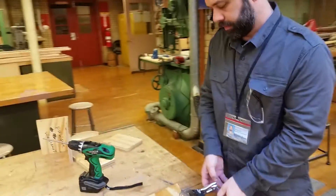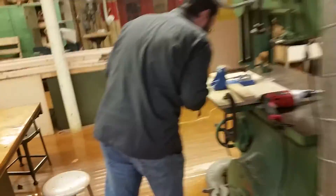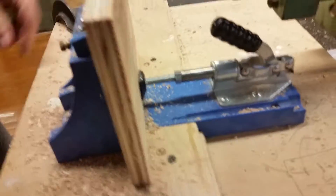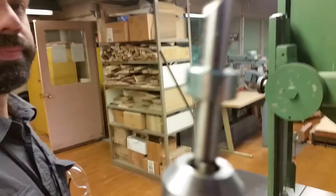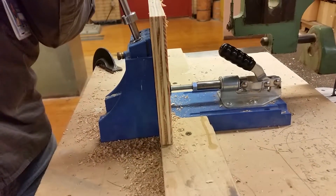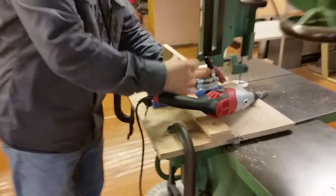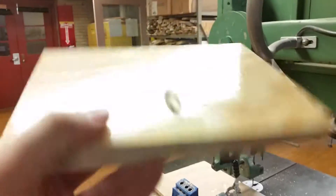Now how do you make these pocket holes? Take a piece of wood over to the pocket hole jig. Basically you clamp your piece of wood in and secure it down. We have our drill with a stop collar bit on it — it's a special stop collar drill bit. Put our safety glasses on. That was our pocket hole. And then that goes through like that; you put a screw in it and drive it in.